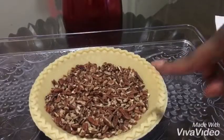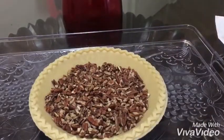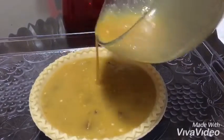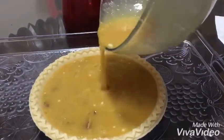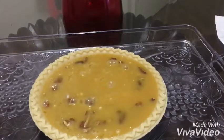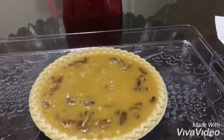Now put your pecans at the bottom of the pie crust, then take the filling you've boiled together and pour it all over the pecans. Bake at 325 degrees for one hour.